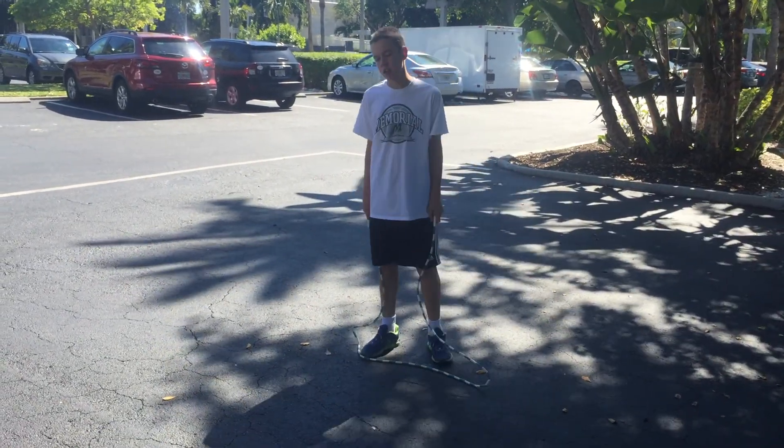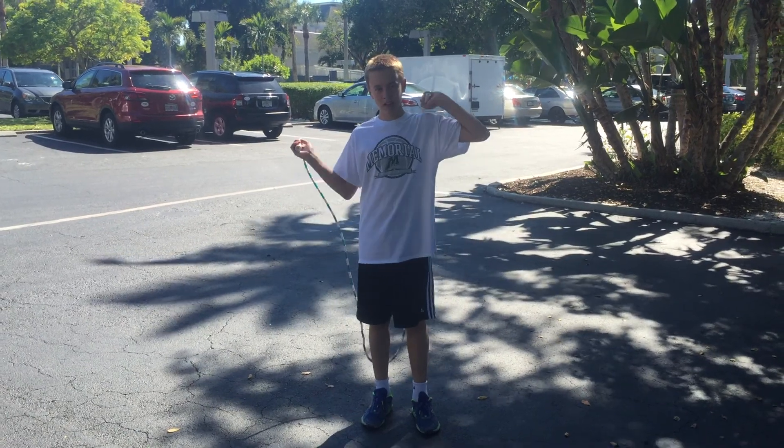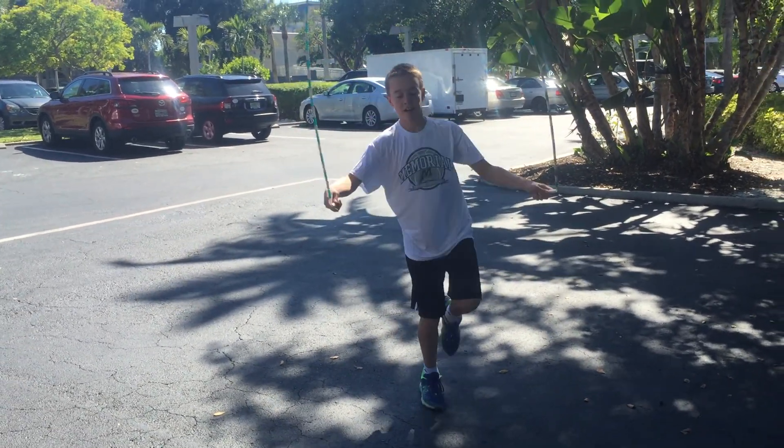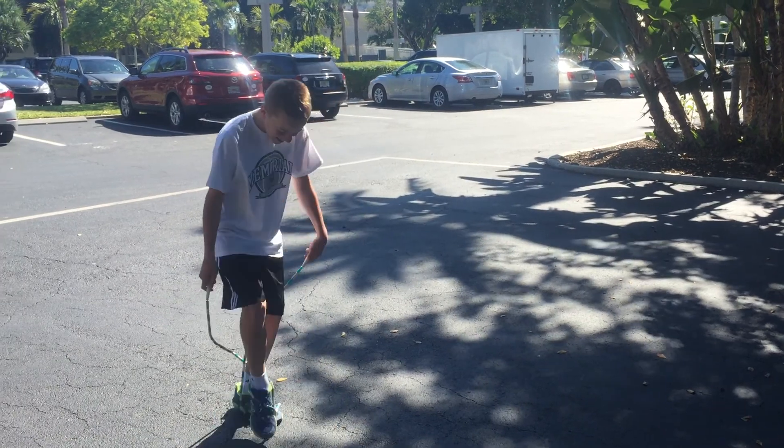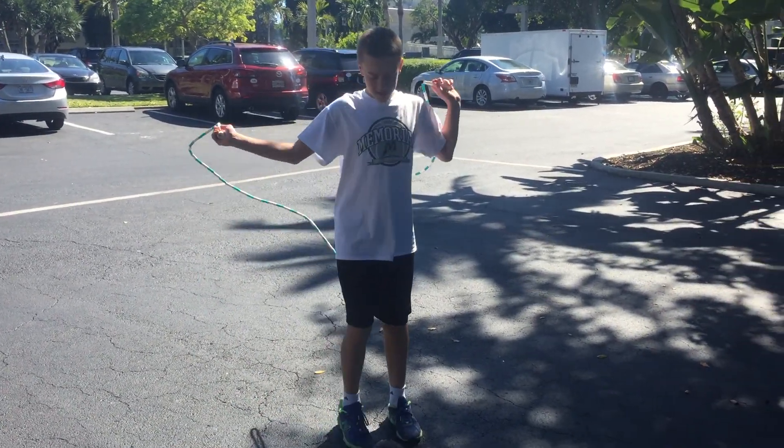Next one, you're going to go right foot only. Speed again — this time you're going as fast as you can. This one I only do about 15 seconds. Try to stay stationary. First time he's done this routine with this jump rope.